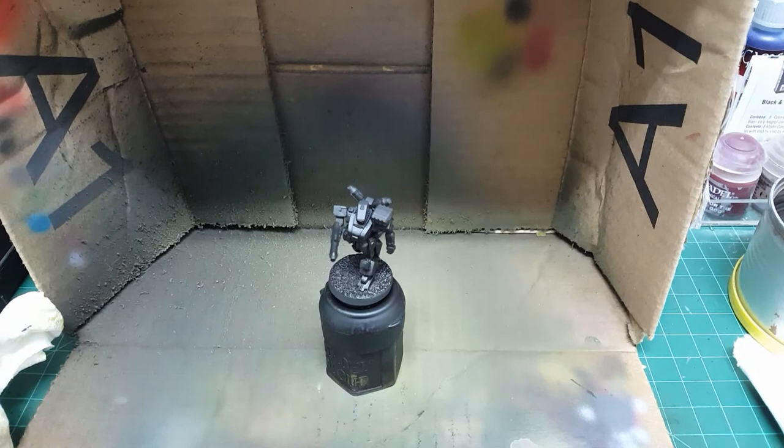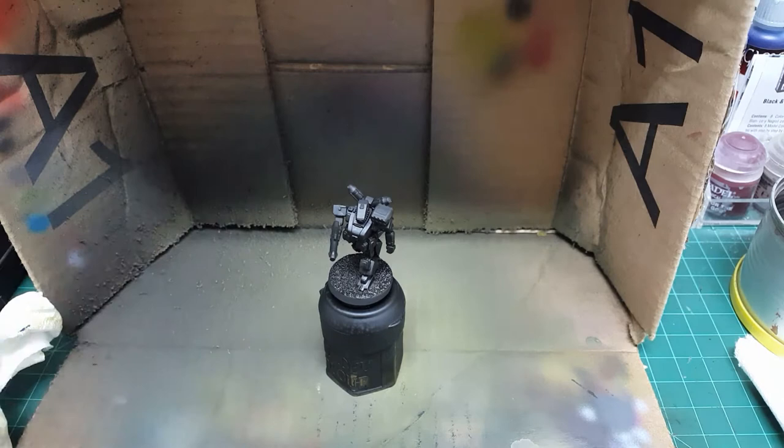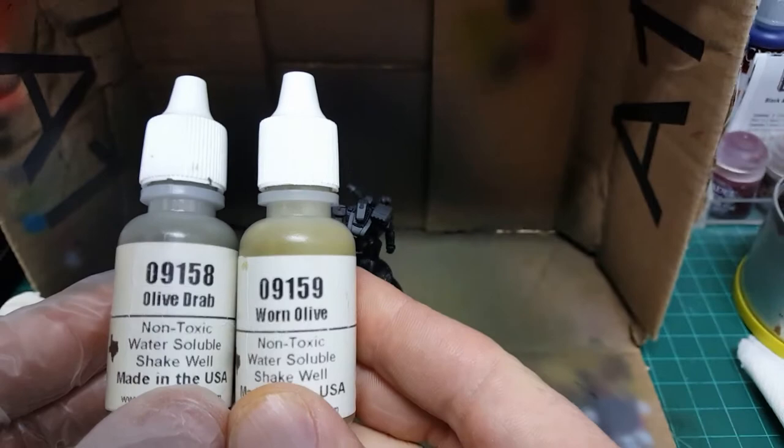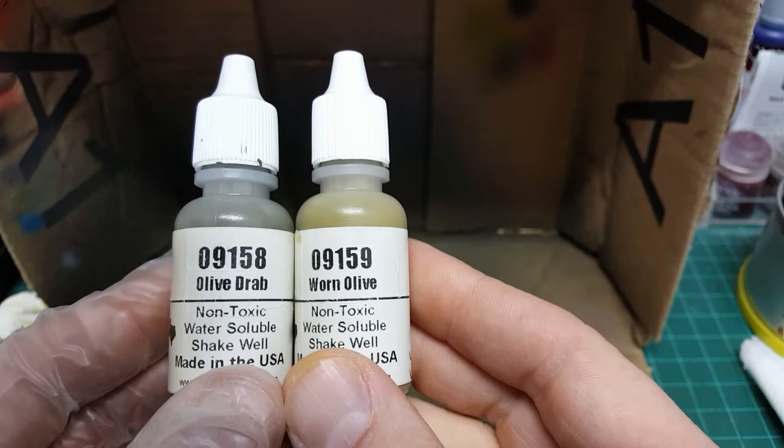So for my airbrush settings, I recently started playing around with higher settings. I'm actually running at about 22 to 23 PSI right now. So I'm going to mix up my base colors. The colors I'm going to do today are my go-to for olive drab — in this case Reaper base olive drab, 9158 olive drab from Reaper, with a highlight color of worn olive, 9159.